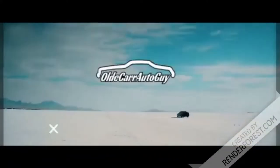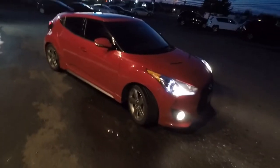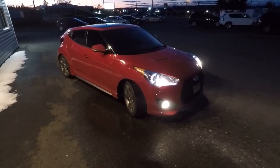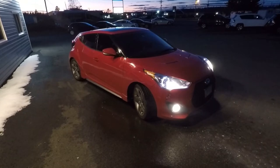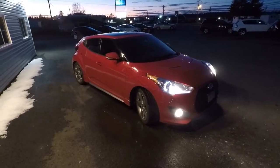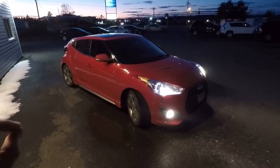Hey guys, my name is Jason Carr. You're watching Old Car Auto Guy and today we're going to be talking about the five things I hate about my Hyundai Veloster. This is my wife's 2013 Hyundai Veloster Turbo. We're going to take it inside because it's time for an oil change and it's a heck of a lot warmer in there.